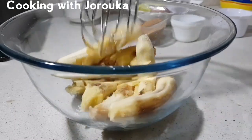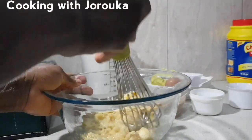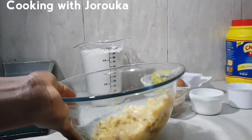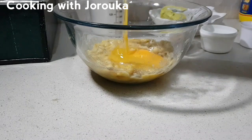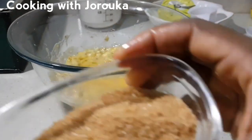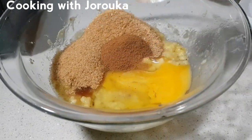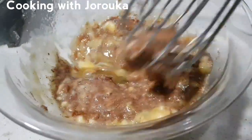Go ahead and mash your bananas using a whisk, mixer, or fork. For this banana loaf I'm going to use one egg, about a quarter cup of brown sugar, approximately two to three tablespoons, and a teaspoon of cinnamon powder. Mix all your ingredients together until well combined.